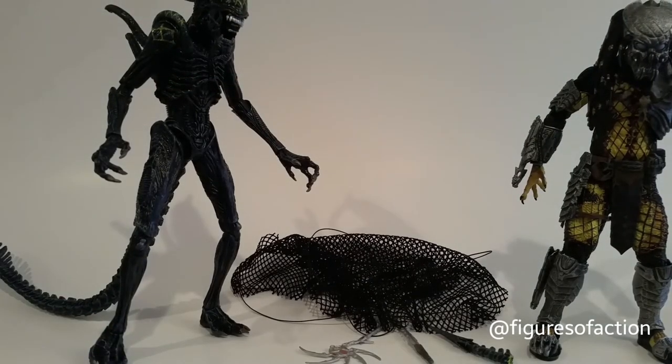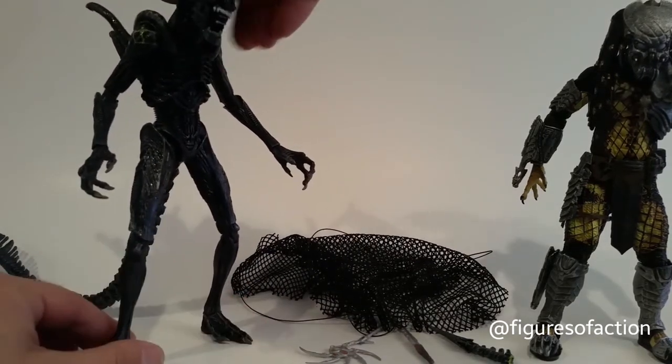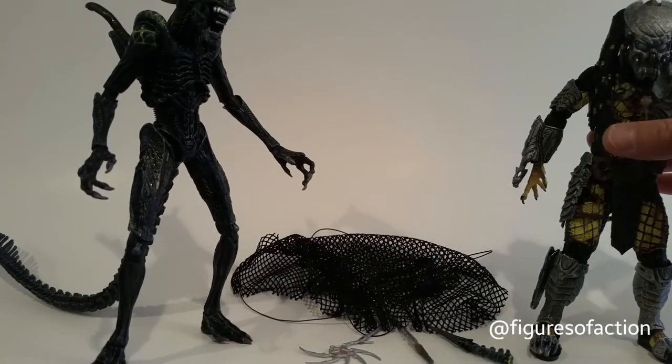That guy is just phenomenal looking — the sculpt and paint on him is incredible. Could not believe it when I had it in my hands yesterday, how amazing that alien looked.